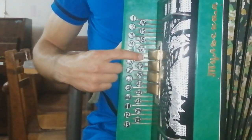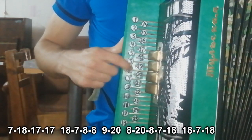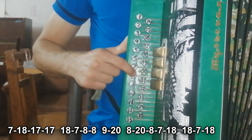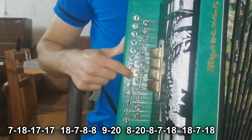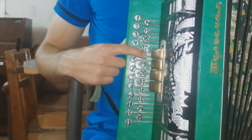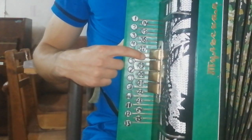Теперь переходим ко второй части. Это тоже играется два раза. И мы завершаем вторую часть.